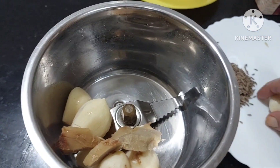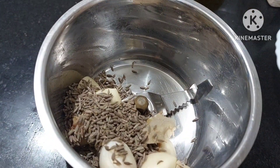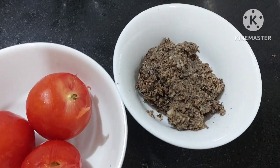Garlic, ginger, cumin seeds, and pepper - everything goes into the mixie and we shall grind it. So I have this paste ready.